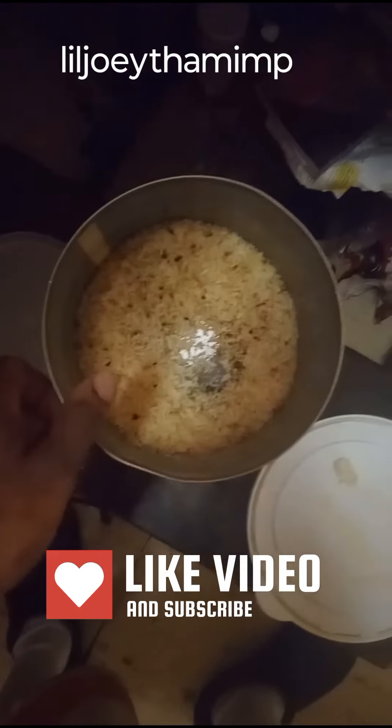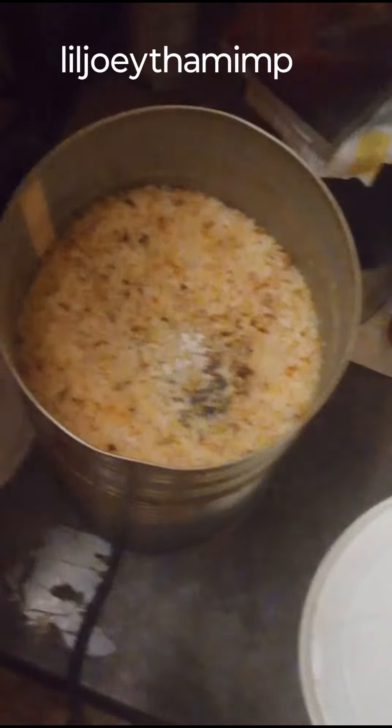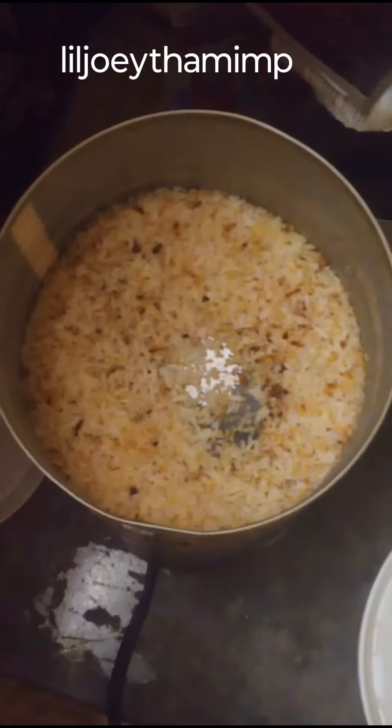I'm frying the rice right now — this is rice from the canteen, but everything else came from the tree. I'm just trying to get the rice a little bit brown, putting something together to see how it comes out. This right here is onions and some kind of chopped up peppers — I got that from the tree too, going for a different kind of taste. These are diced tomatoes and black-eyed peas. The only thing that came from the canteen is the rice.